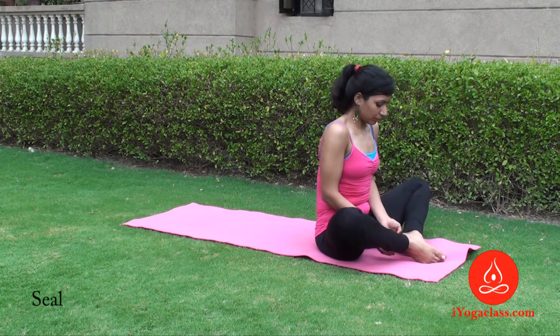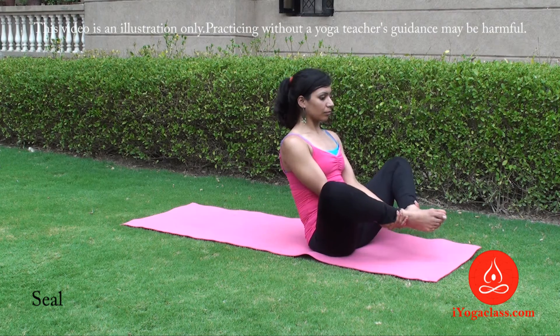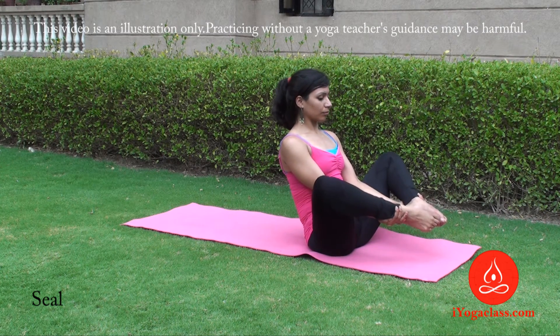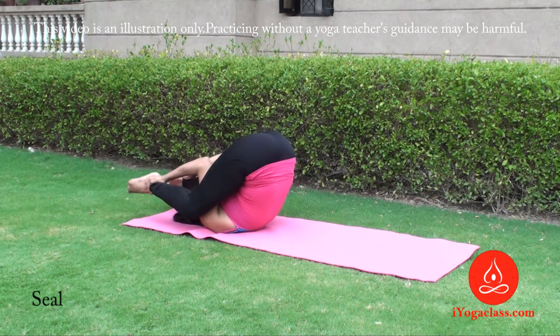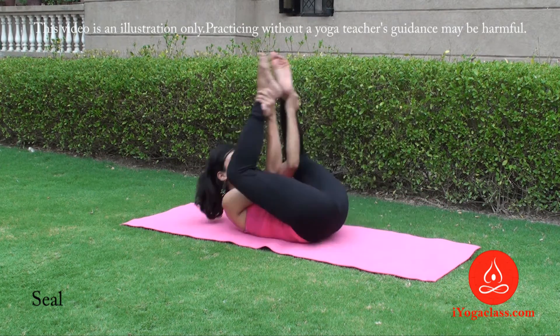For Seal, start by sitting up with the soles of your feet together and your knees out to the sides. Place your hands under your lower calves and grab your ankles. Lift your feet off the ground and balance on your tailbone.